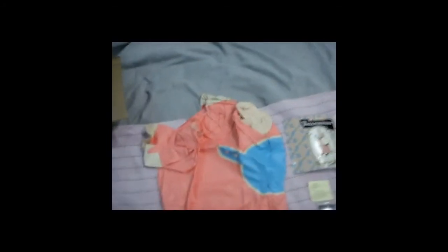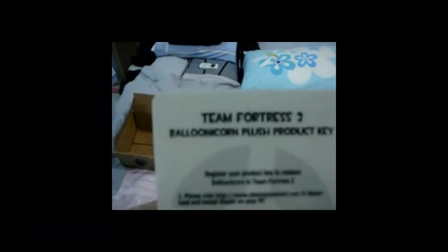After opening it, the contents are: a Team Fortress 2 Balloonicorn with a genuine item card for TF2. Here we go — Team Fortress 2 Balloonicorn, flashing product key included. I must hide the CD key so you all can't copy it.